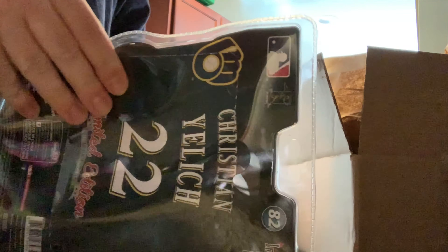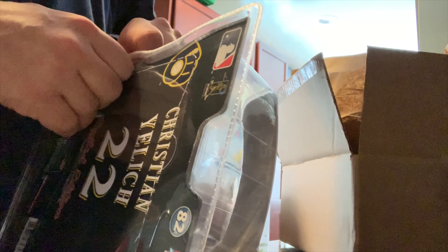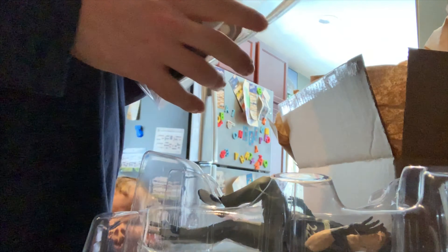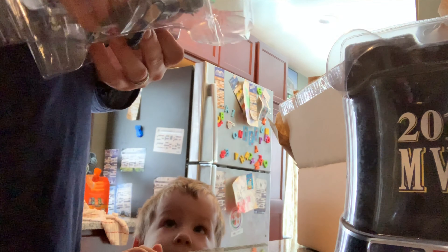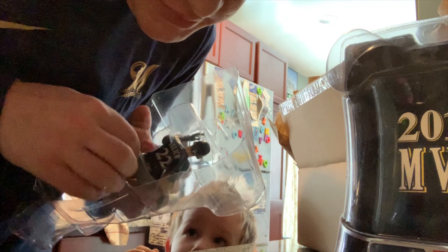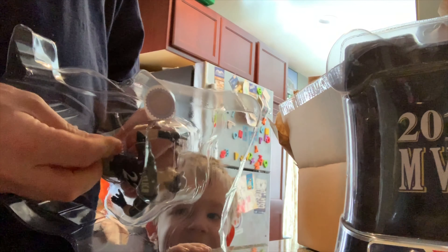This is from Imagine Dragons. McFarlane used to be the big producer of these but they got out of it — I don't know why. This is the one I'm displaying, so I have no problem ripping the packaging. It says 2018 MVP, and this is number 1754 of 2004, so it's an unlimited production.